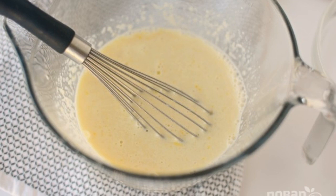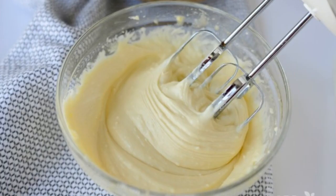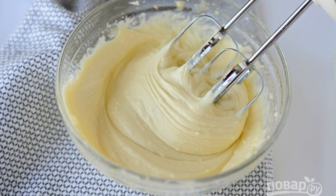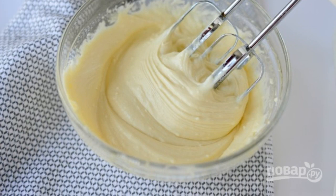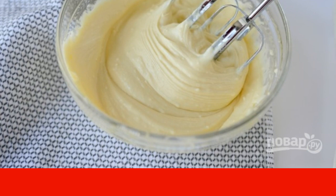Step 2: In another bowl, mix warm milk with egg and puree. Step 3: Then mix both masses, adding cheese — 3 tablespoons set aside — and vanilla. Whisk everything into a single consistency.